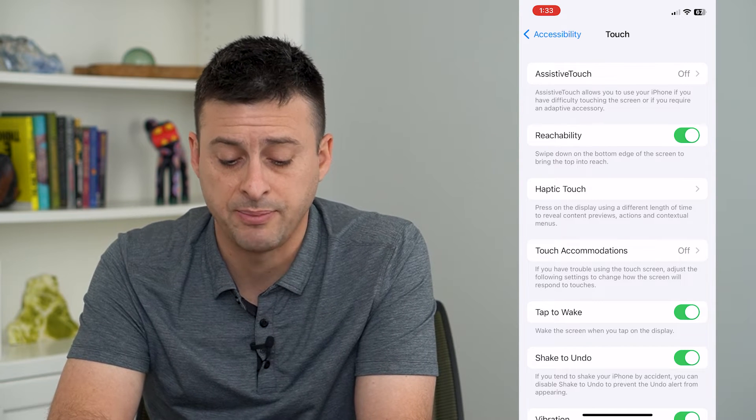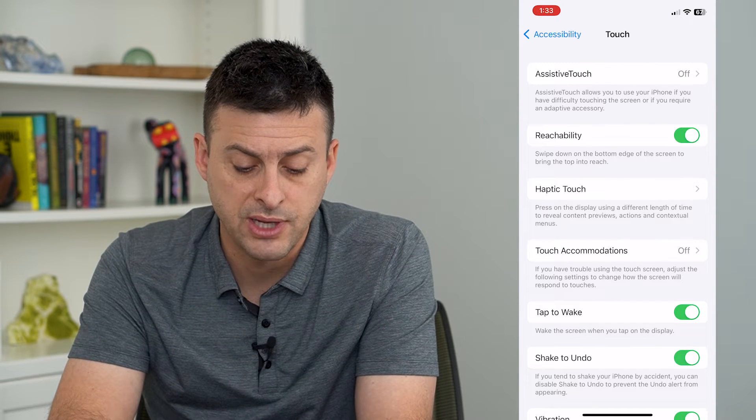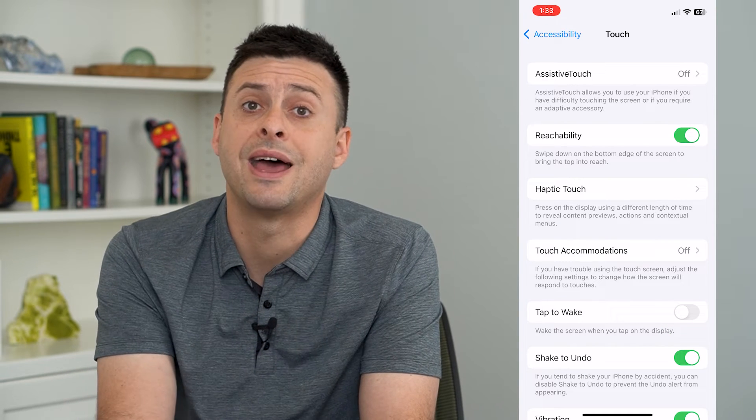Now you can see towards the bottom here is Tap to Wake — 'wake the screen when you tap on the display' — all you have to do is toggle that off.